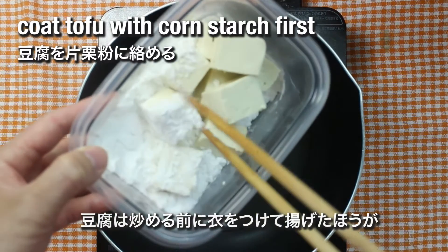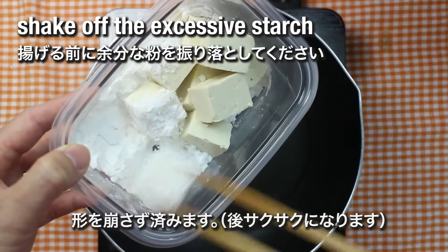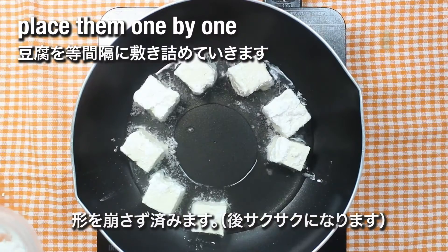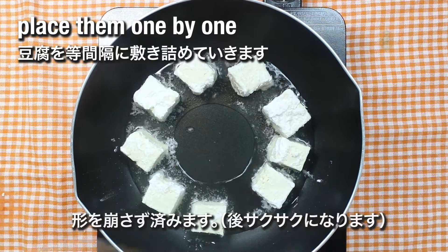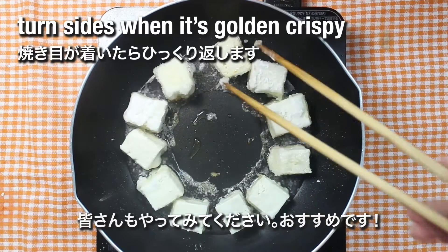It's always better to dip or stir-fry the tofu a little bit beforehand to make it stay in form without breaking up while stirring all the ingredients in the frying pan. It also provides a wonderful crunchy texture to the dish.